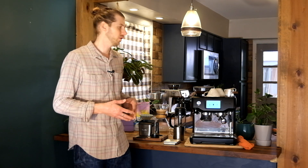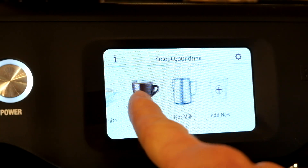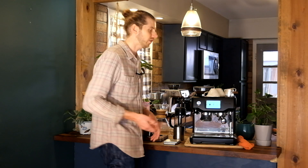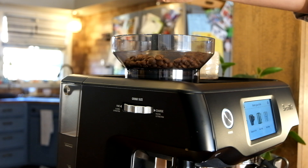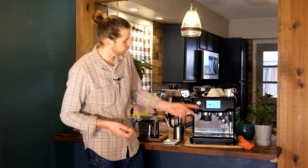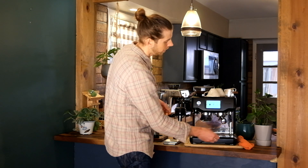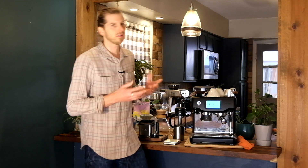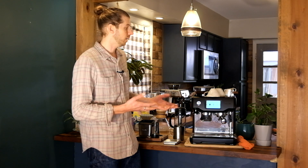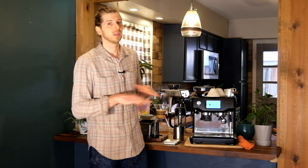The Breville Barista Touch is a more high-tech option in their Barista series. It has a beautiful little touchscreen that lets you pick your drinks and guides you through it. It has all the same features as the other machines: an onboard espresso grinder with a hopper on top, a group head, a portafilter, a steam wand, and a drip tray. It has everything you need to make espresso. You can open up the box, put it on your counter, and get going — you won't need anything else.